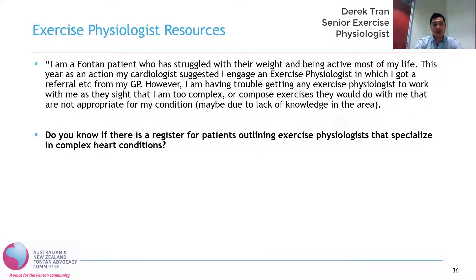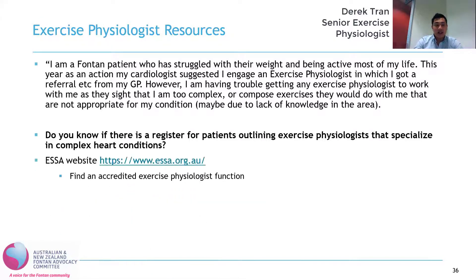This next question comes from someone who's had trouble finding an exercise physiologist who will work with them, or the exercise physiologists who do work with them prescribe exercises that are not appropriate for the Fontan circulation. The question is: do you know if there's a register for patients outlining exercise physiologists that specialize in complex heart conditions? There actually is a website which can help you find an exercise physiologist who will be interested in cardiac exercise physiology — that's the Exercise and Sports Science Australia website, essa.org.au. I'll actually just walk us through how to use that function now.